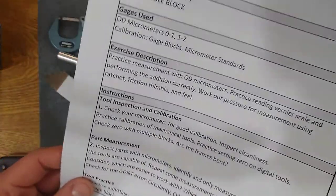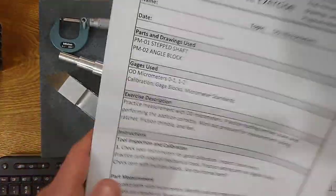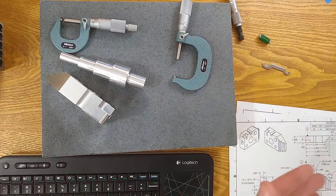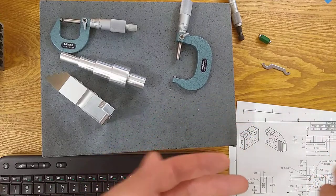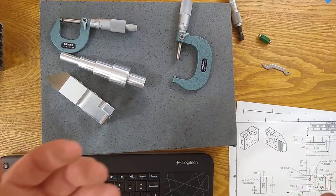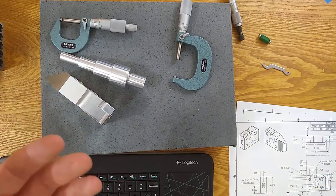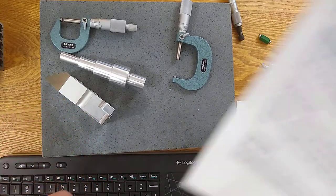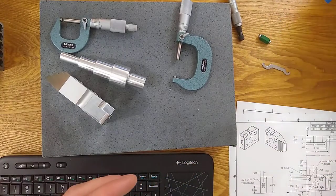Sometimes the caliper might give you a little better registration than the micrometer — it's not necessarily always more accurate just because the micrometer has better baseline accuracy. As we go through these prints, we don't have a lot of GD&T callouts, but we're going to check for some circularity, cylindricity, and parallelism. That's always good practice even if there's no callout, because you want to verify that form error is reasonably within your tolerance.